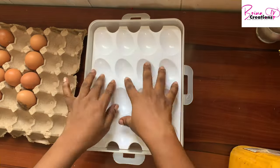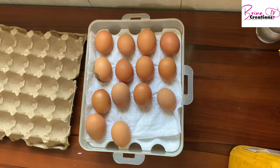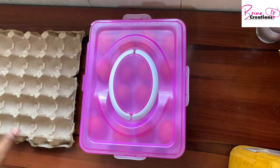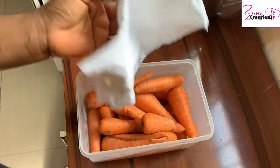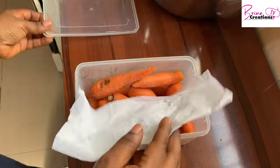Here is how I store my eggs: I use a box that holds 32 eggs with a paper towel underneath to trap any excess water coming from the top of the lid, then snap and close. Here is another way to store your carrots — you can put paper underneath them, and that's it.